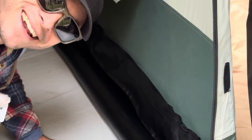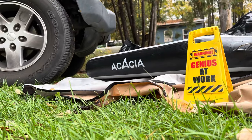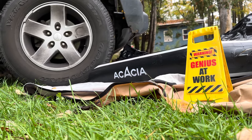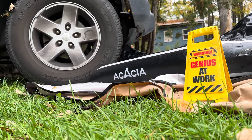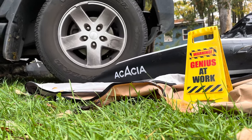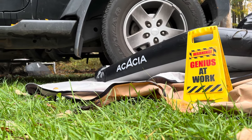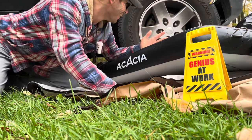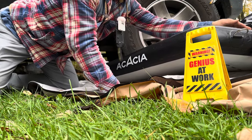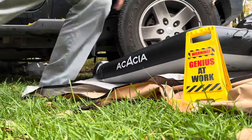Now let's get this tent off of here and put the Jeep on it. Well, there you go guys — you can drive on this mattress. I don't feel any air coming out of the nozzle and I am parked right on top of it. So if you're wondering, it holds up. Let's get it off of there.